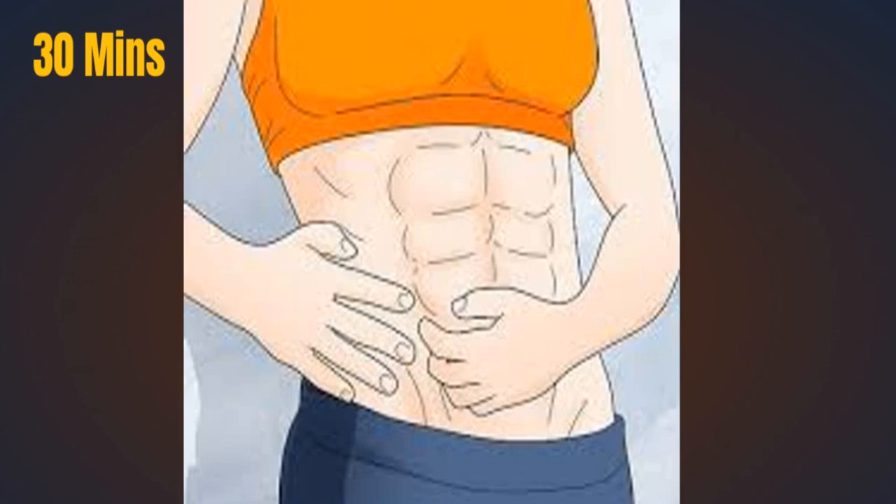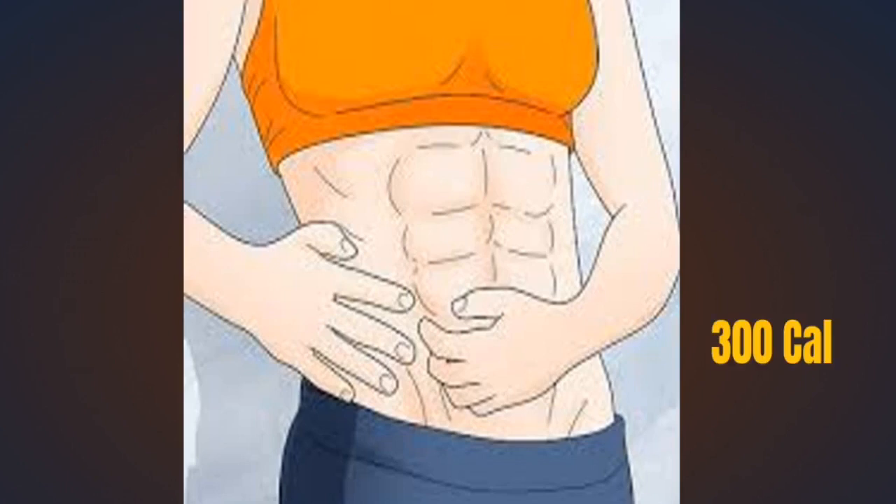The total duration of this abs workout is 30 minutes, and you will be able to burn about 300 calories. So let's start.